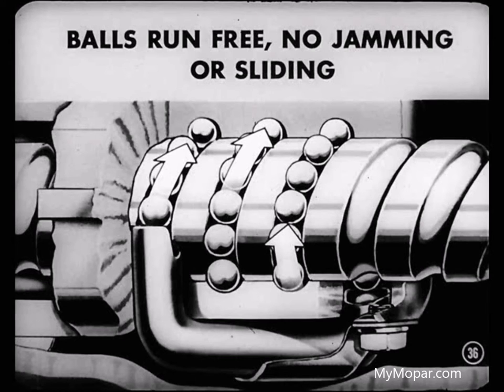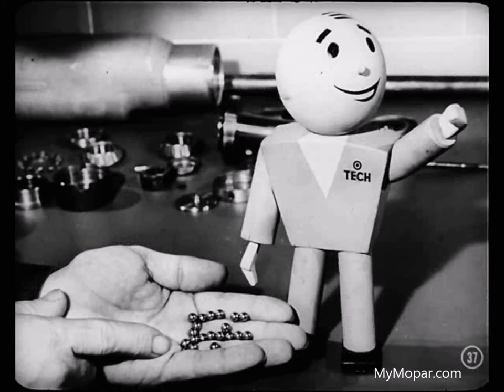The balls run free without jamming or sliding; therefore, friction is practically eliminated. Those ball diameters are held within one-half of one-tenth of a thousandth in any one unit. This close tolerance ensures an even distribution of load, and that's why ordinary commercial balls can't be used — they're not held to close enough limits.